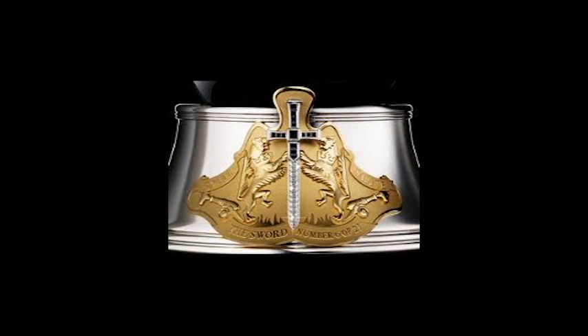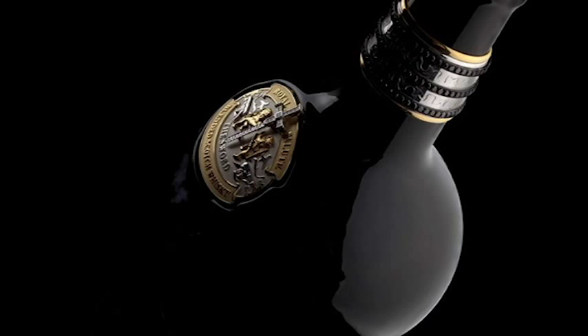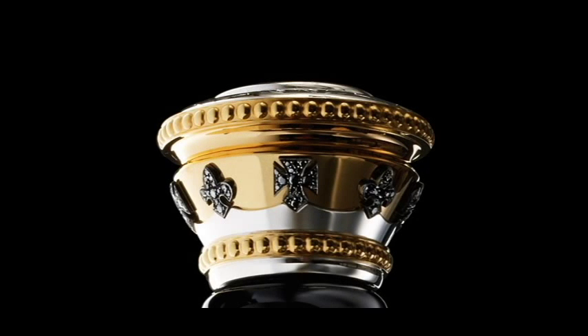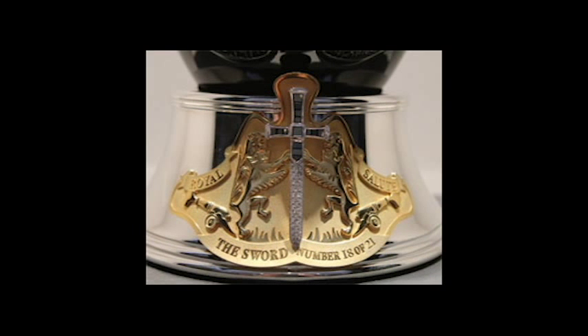On each bottle there are two swords — these are among the Honours of Scotland — and each sword is encrusted with white diamonds. In total, those 413 diamonds come to 22 to 23 carats. The decanter is also decorated with 24-carat gold and pure silver on the stoppers and on the plaques.